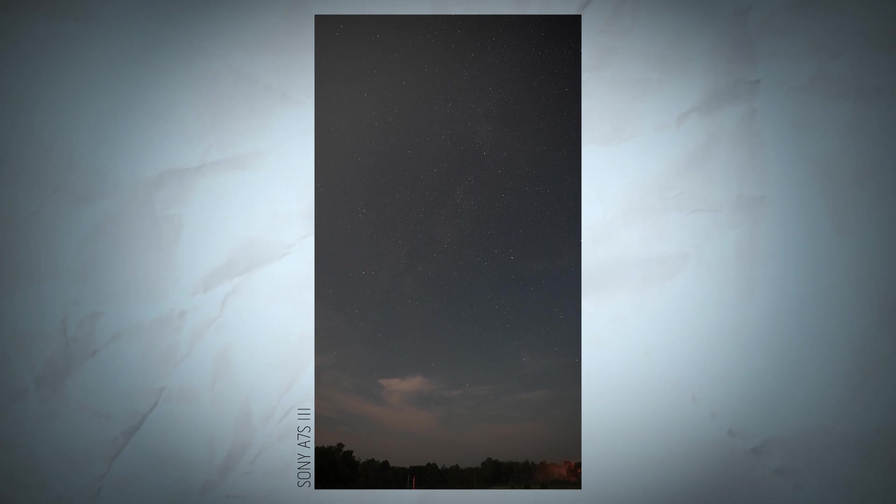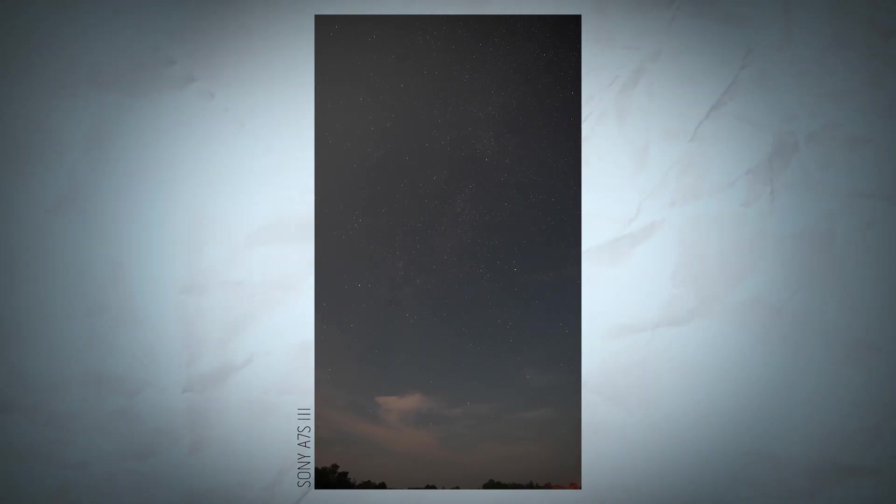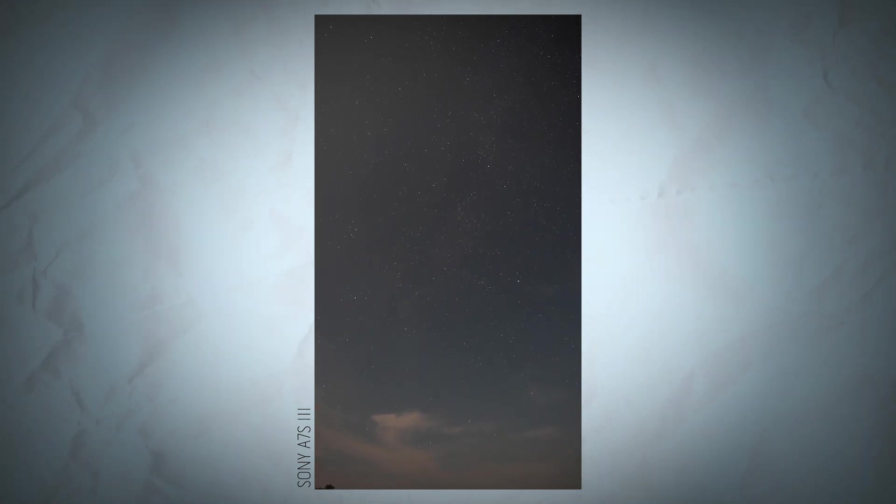Here we have the Sony A7S III and as you can see, we have a pretty great image — but what can you expect from a $5,000 low light beast? We have some major celestial bodies here, properly white balanced images, and lots of stars.